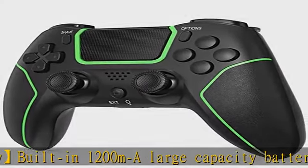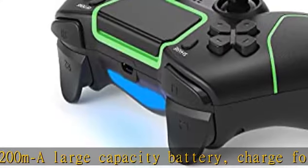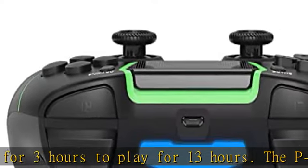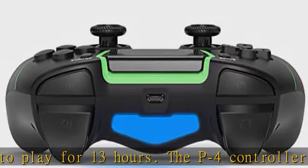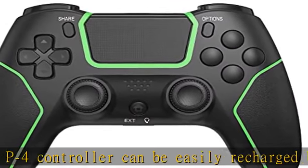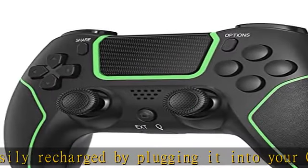Dual built-in shock function: feel the action of your favorite games right in your hands as this P4 controller generates intense vibration feedback during all the hits, explosions, crashes, and other high-intensity moments of your games.